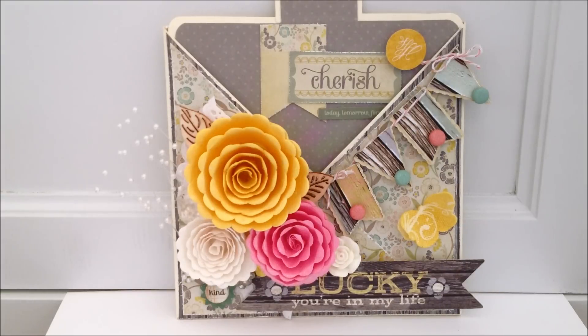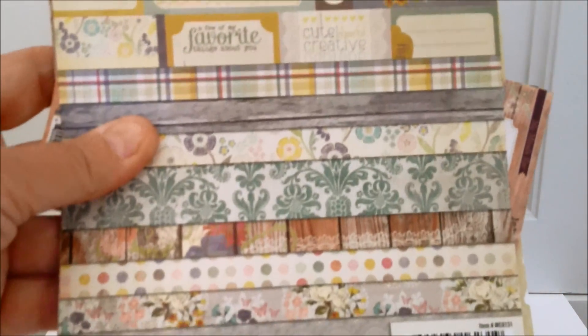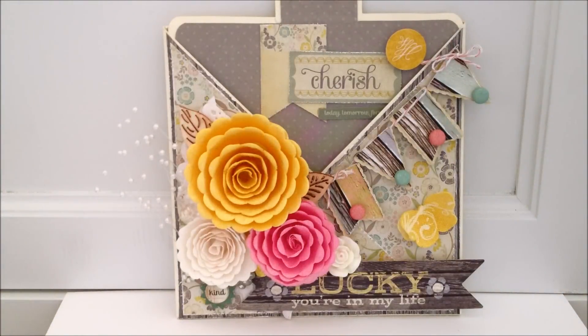What I did was start with a 12 by 12 piece of kind of an eggshell ivory color cardstock, cut it directly in half, and then made my folds and then my cuts. Then I went ahead and started with the Miss Caroline Fiddlesticks 6 by 6 pad by My Mind's Eye — I'm sure you've seen it, and here it is. I've also incorporated a few of the embellishments and individual little pieces that you can get at your local scrapbook store.